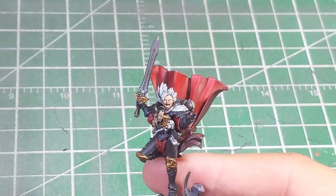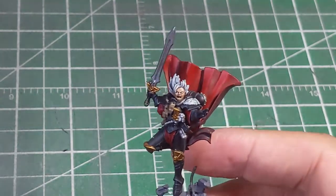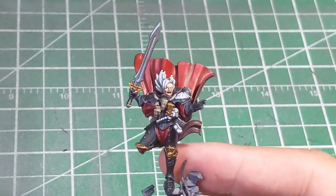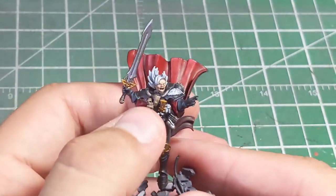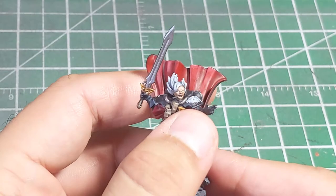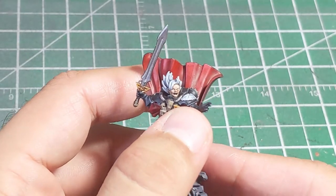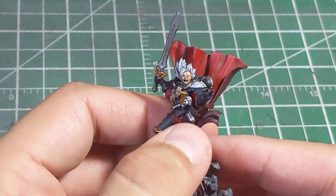Hey, what's happening war gamers? It's Leland from Aegis Brand Studios coming back at you with another video. This one's going to take just a minute or two out of your day — I'm going to use FRL Stern and show you how to paint the glowing eyes to represent psychic empyric abilities.